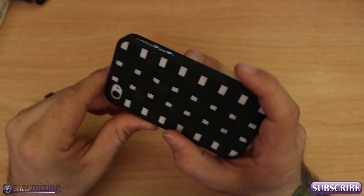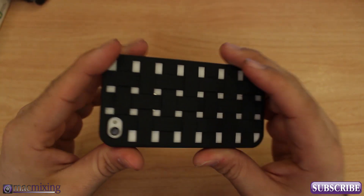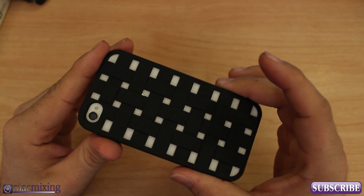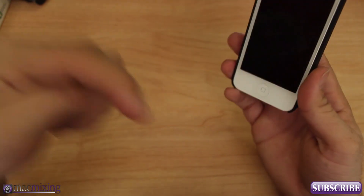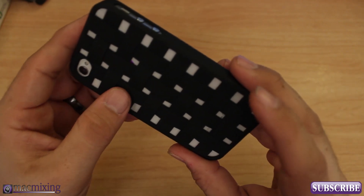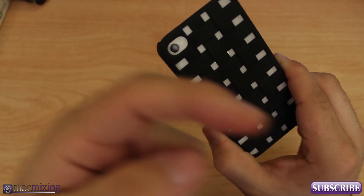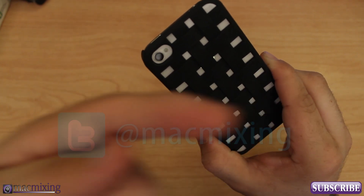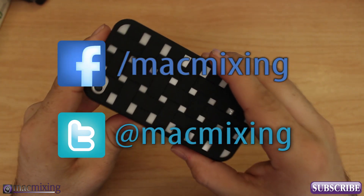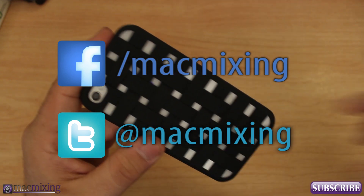If you like this case, definitely go check out the link below in the description. Thank you guys so much for watching — this is the review of the Engage Form case from X-Doria. Please comment below, let me know what you think — do you like it, is it silly, is it cool, is it something you'd buy? Please subscribe, our Twitter and Facebook links are here. Thank you very much, this is Dom from macmixing.com — have a great day!